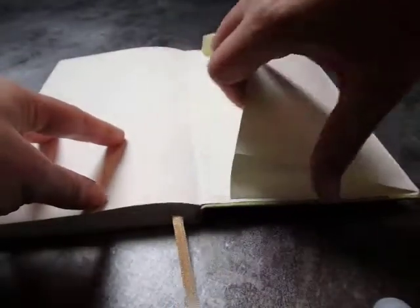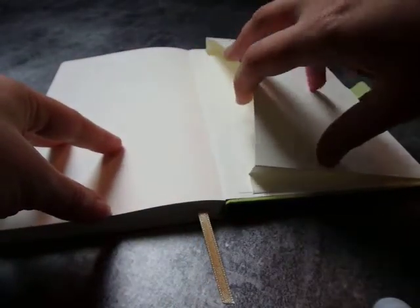It's a nice quality notebook. At the end you've got a paper pouch, which is very fragile.